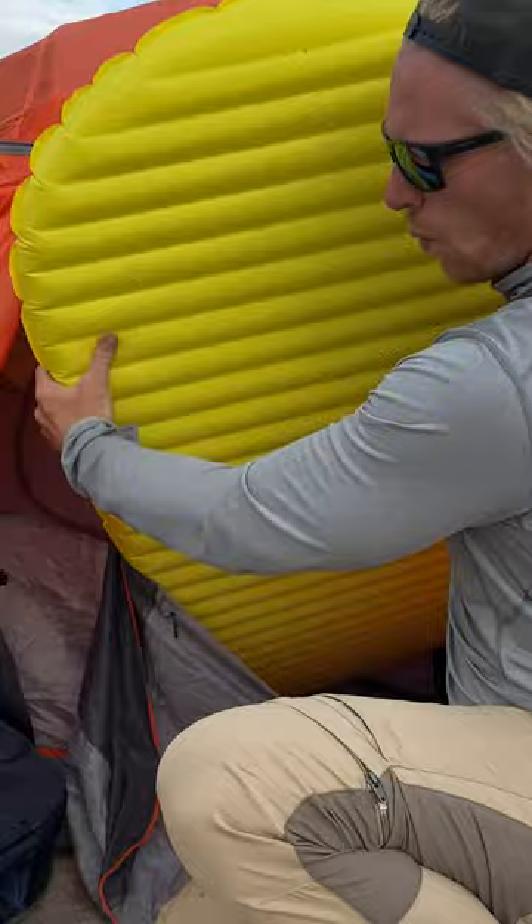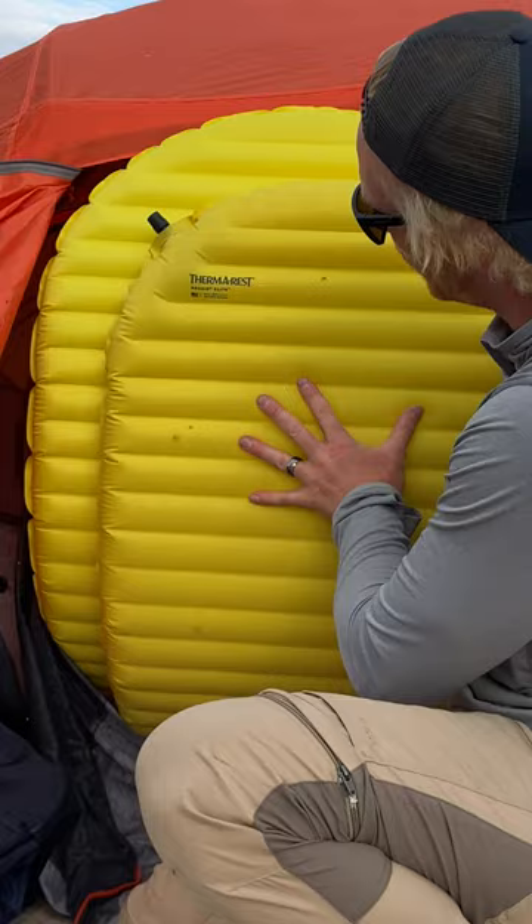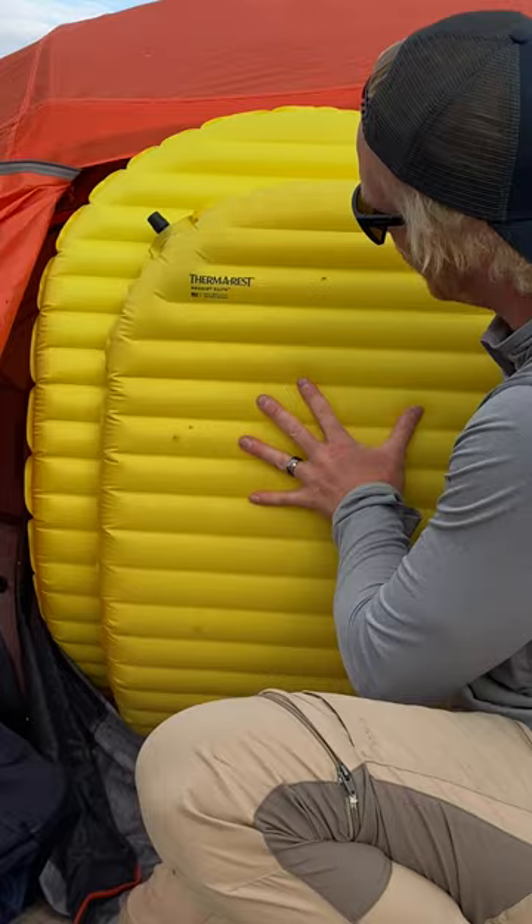This is a 20-inch pad, and this here is the wide version — the 25-inch pad. Just look at the difference at how much larger the 25-inch pad is. Let me tell you, if you are an adult, even a small adult, please do yourself a favor and buy the 25-inch pad.